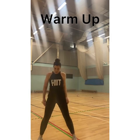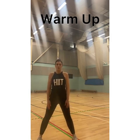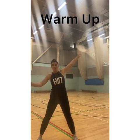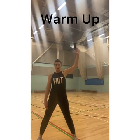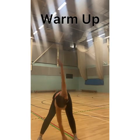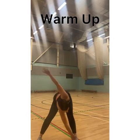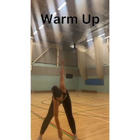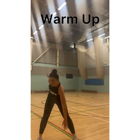Moving on to some cross body toe touches. And now this is really going to start testing your flexibility. What's going to happen is one of my arms is going to go up into the air, the other one is going to touch my opposite foot. I'm going to do ten.